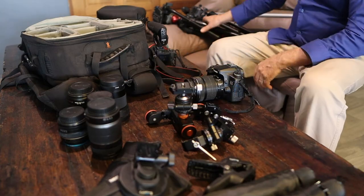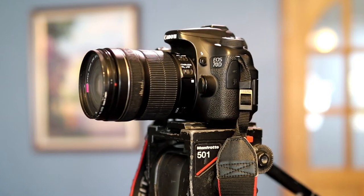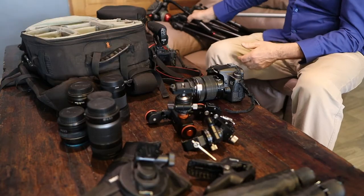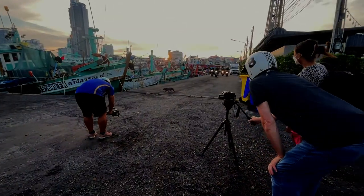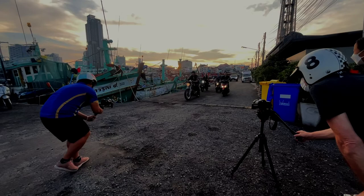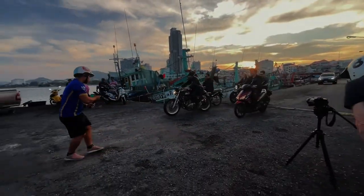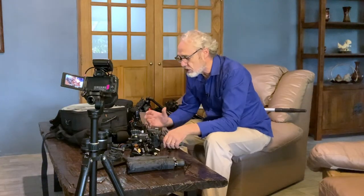And of course there are tripods — a Manfrotto fluid head. I like this tripod; it's really good when you're doing smooth pans. With this music video shoot we're trying to have every shot from a tripod or from the gimbal. I've also got a gimbal here somewhere — it's a very important part of what we're doing. And then we've got some of these little tripods you can just stick up here and there in every area for still shots.